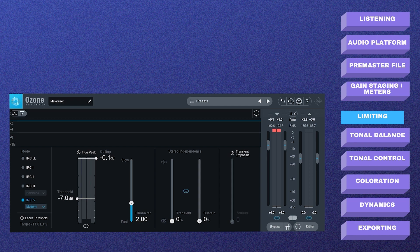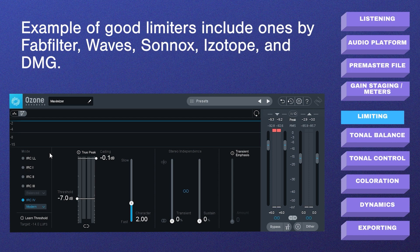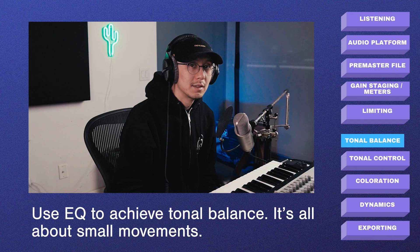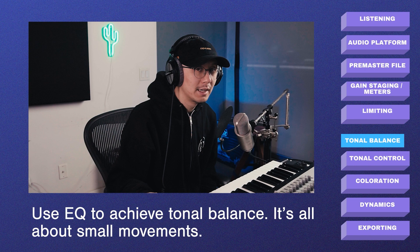The limiter I'm using is iZotope Ozone 9 Maximizer. There are several different modes which determine how the limiter responds to the signal; I'm using IRC4 set to Modern — it seems to give the best results with less distortion and fewer artifacts, and it preserves transients a little more. Make sure your ceiling is set to -0.1 or -0.2. This is industry practice to prevent inter-sample peaking — when your digital signal is converted back to analog through speakers, those jagged edges on the digital signal get rounded out and may result in peaking above your ceiling, so this prevents any clipping that may result.